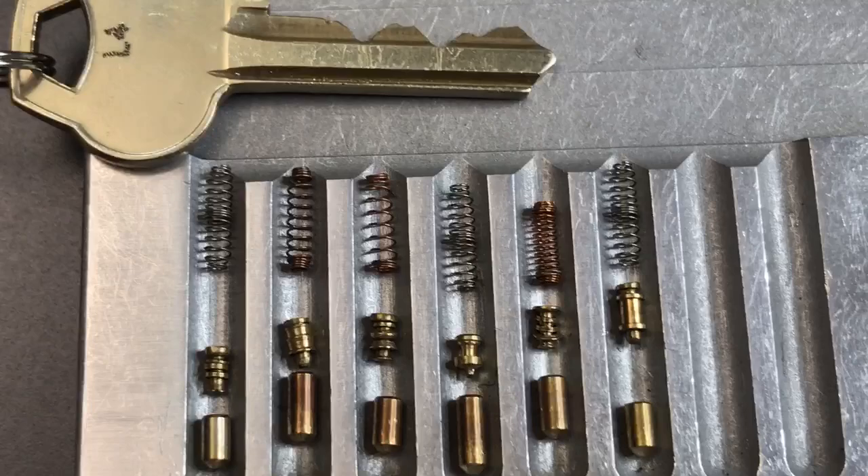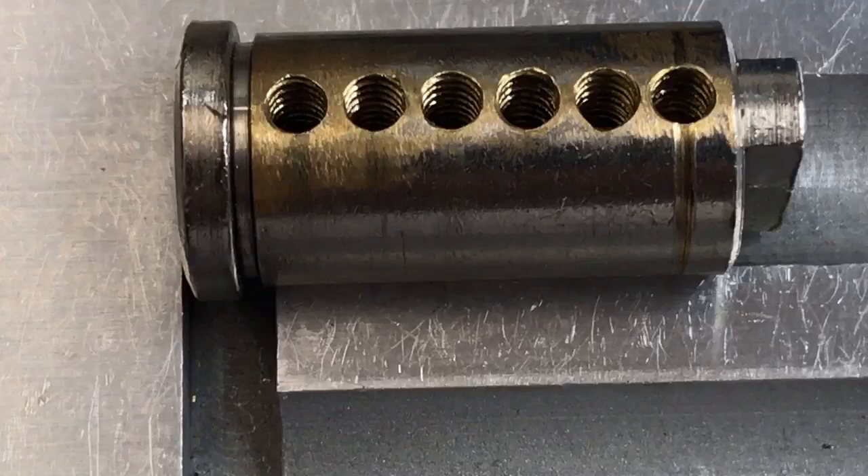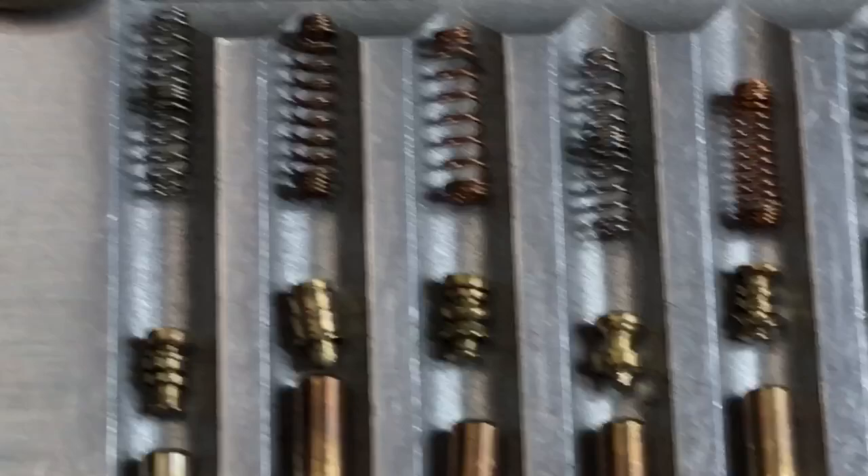The bitting is absolutely incredible on that key. Moving over to the core, we can see every single one of these chambers was threaded. Now that I'm looking at slot six, I see there's a bit of a groove in it — I'm not sure what that's about, but I don't think it really affected picking.